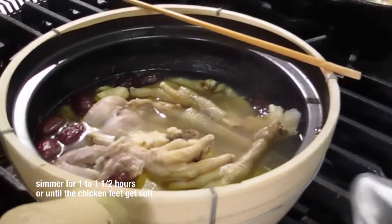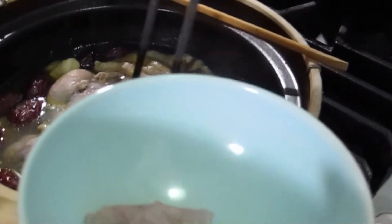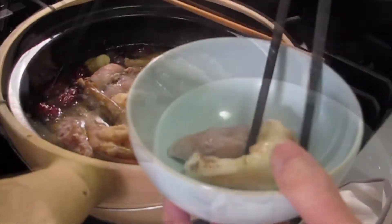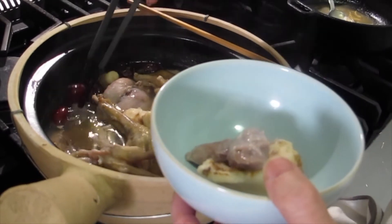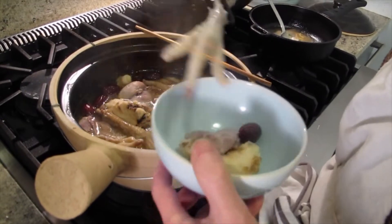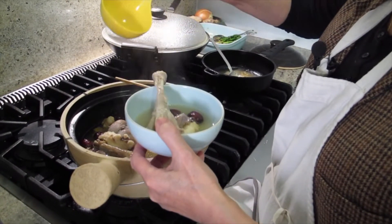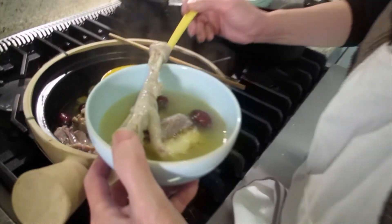Looks good, right? Get one of the herbs. You wouldn't even try it then? No, I'm okay, Joyce. Picture time! Picture time! Bye.